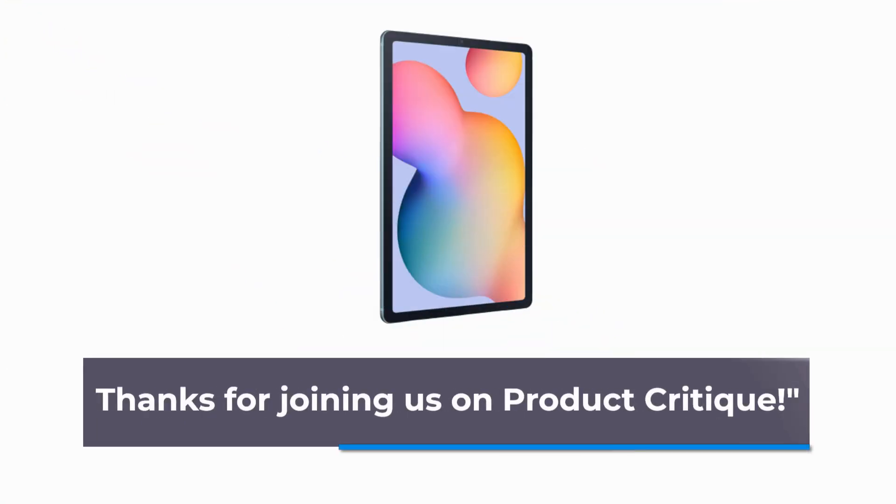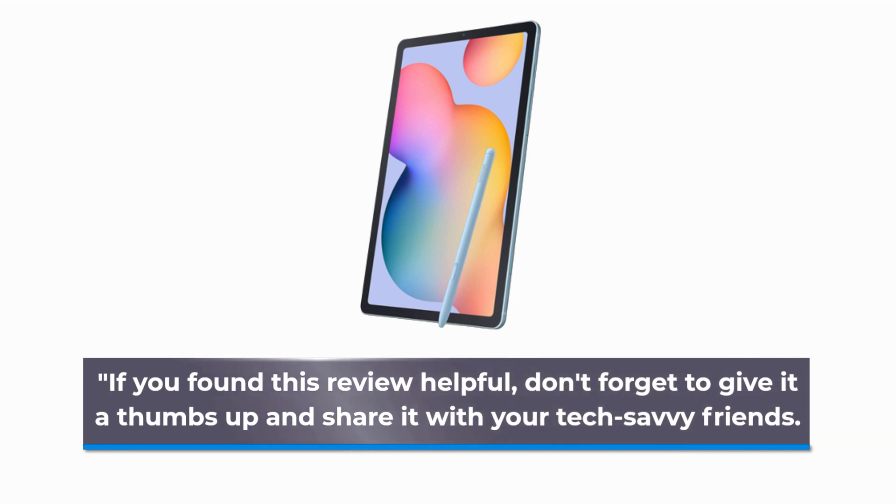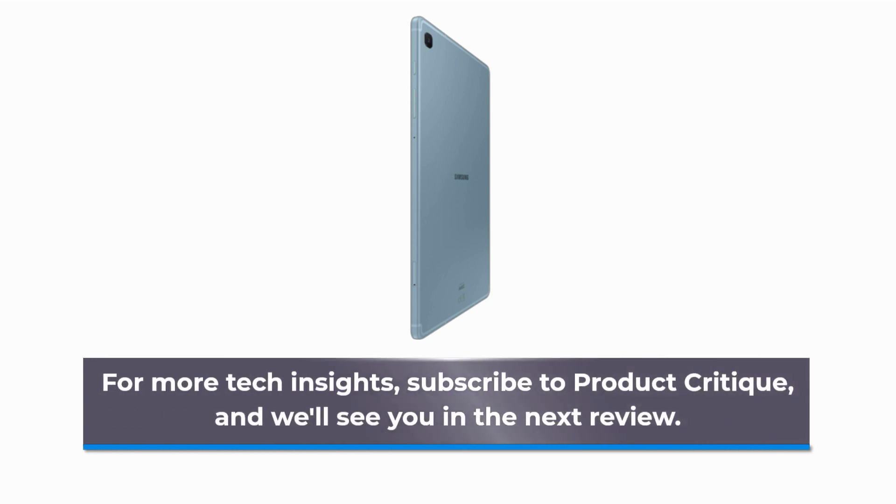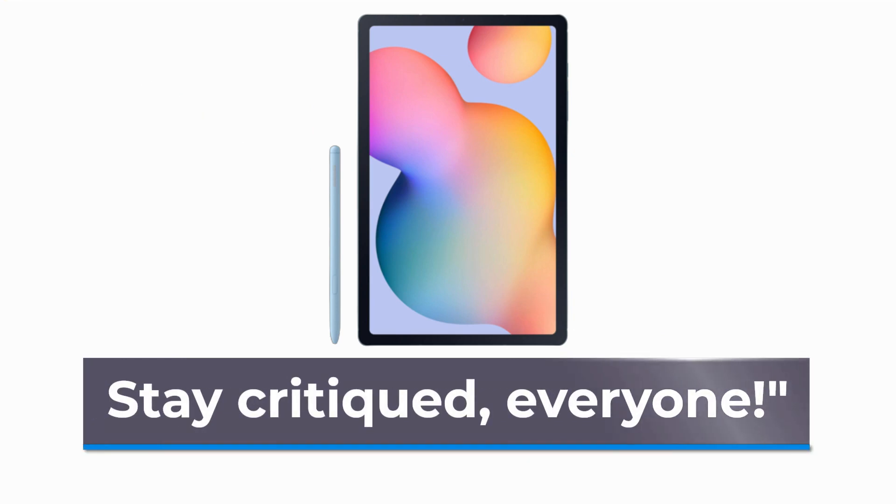Thanks for joining us on Product Critique. If you found this review helpful, don't forget to give it a thumbs up and share it with your tech-savvy friends. For more tech insights, subscribe to Product Critique, and we'll see you in the next review. Stay critiqued, everyone!